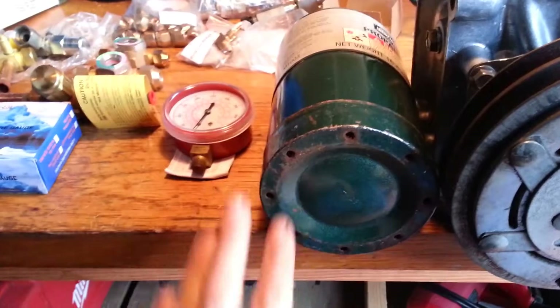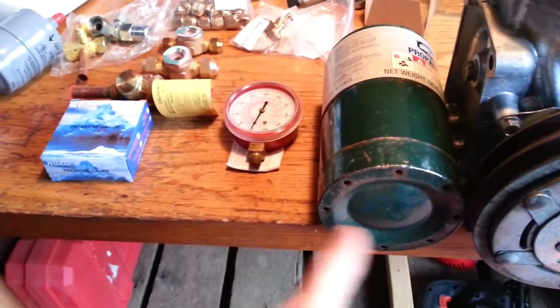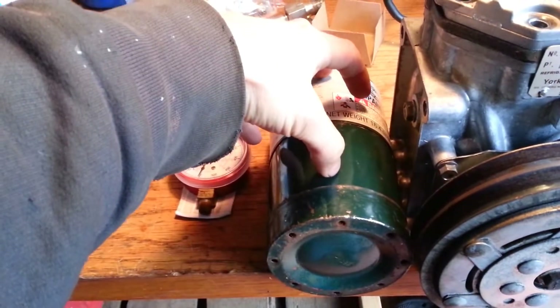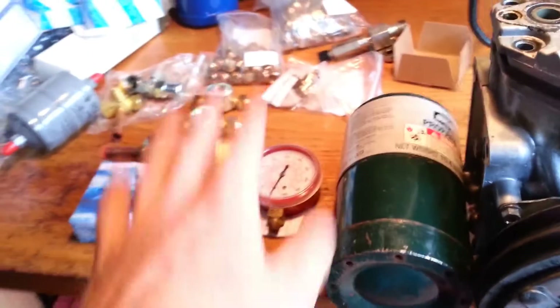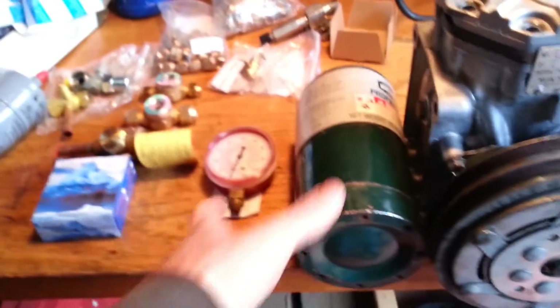Some of those early units actually didn't require you to evacuate the evaporator to service the valve — usually a little needle controlled by a float. Later ones used a high-side float system, but still had more or less a flooded evaporator. So I basically just described the evaporator I'm going to build.